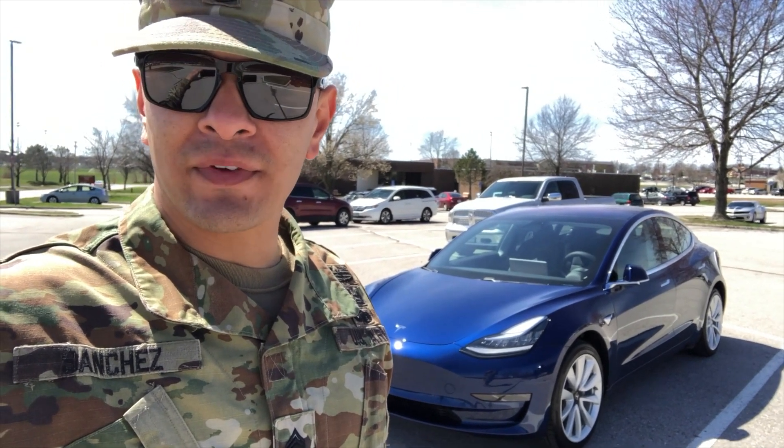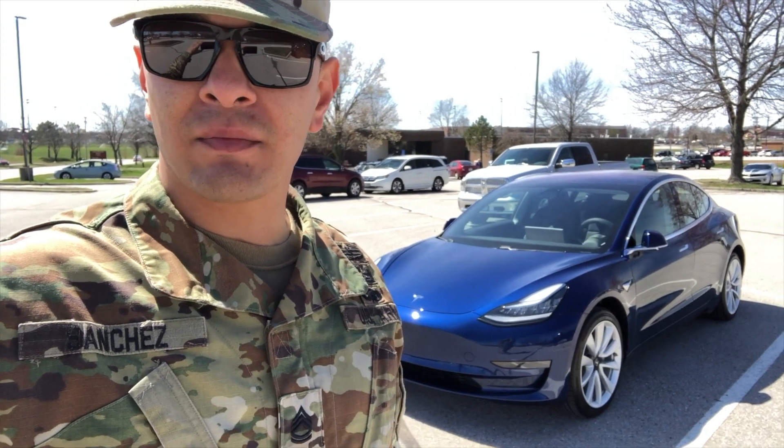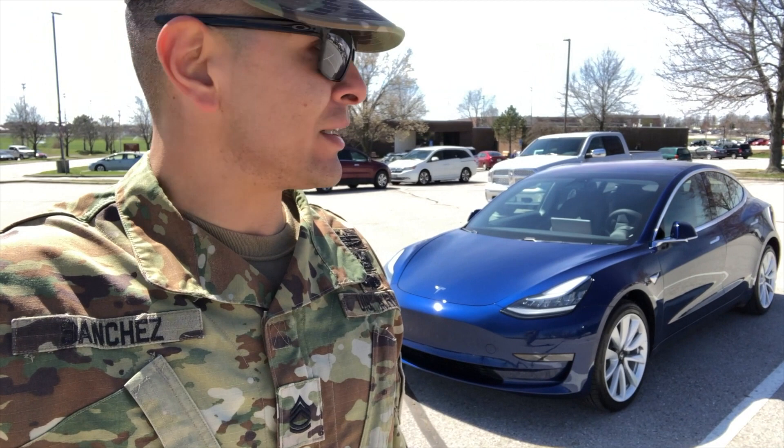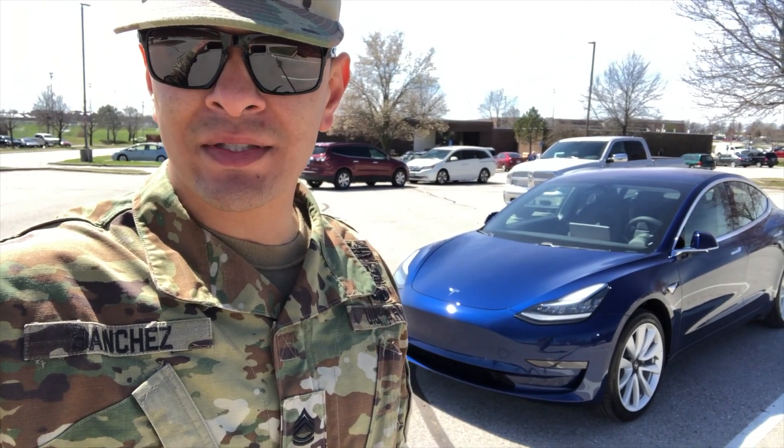I just wanted to give you a quick little video on what it's like washing the Model 3 after having it ceramic coated, and the after effects. If you've got any questions, by all means feel free to post them in the comments section.